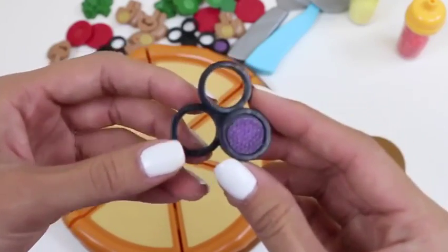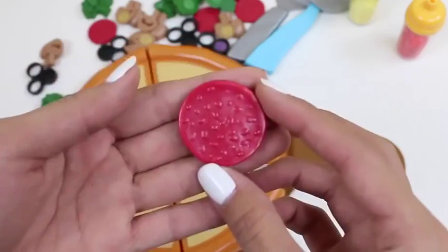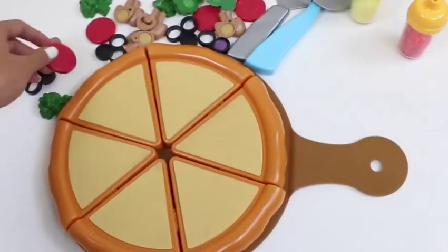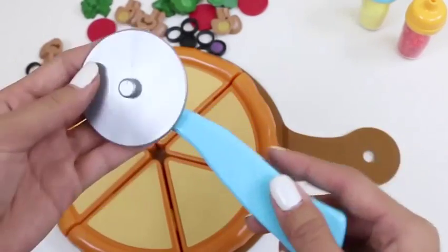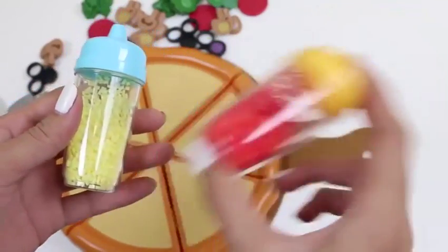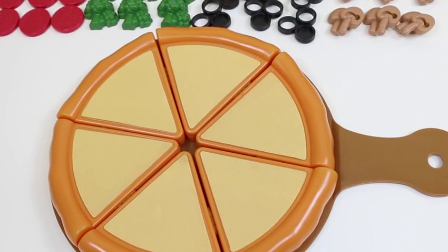And here's some olives, broccoli - broccoli is really good for you! And some pepperoni! I love my pizza with lots of pepperoni! If you guys do too, give this video a thumbs up! This is what we're going to use to serve the pizza! Ooh, and a pizza cutter - it spins! This set also comes with crushed peppers and parmesan! Each topping comes with six pieces - one, two, three, four, five, six! That's a lot of toppings!